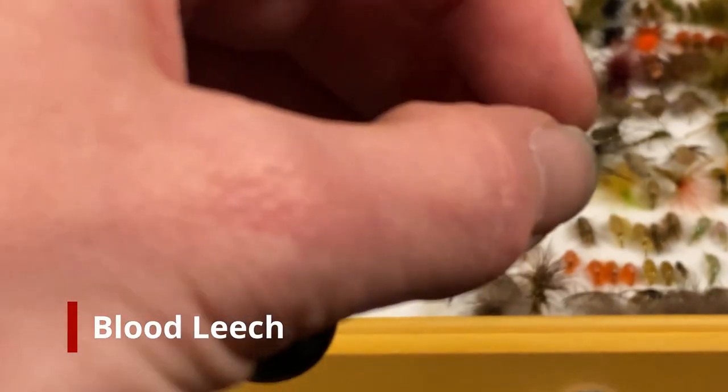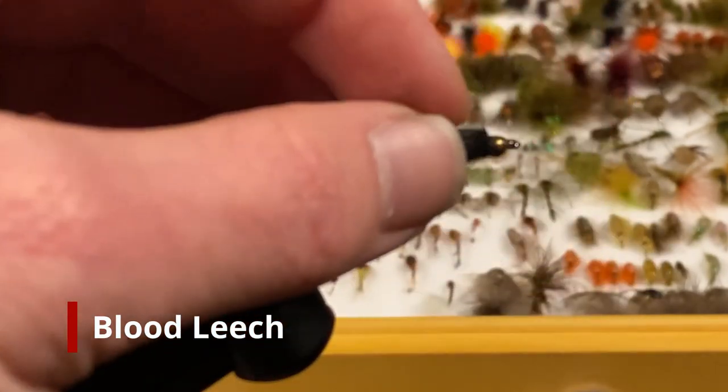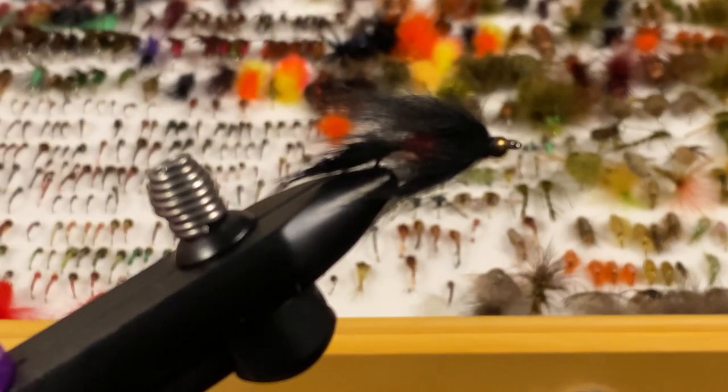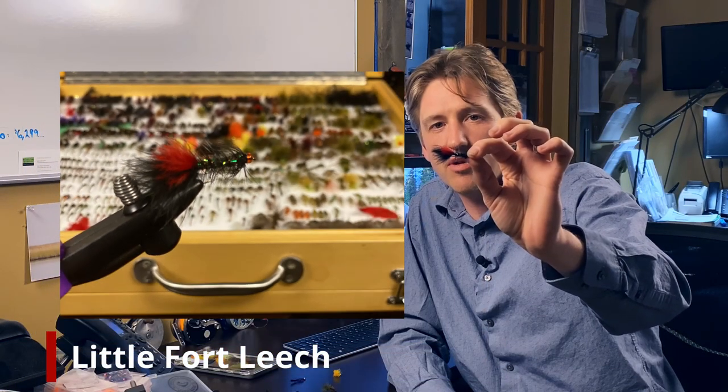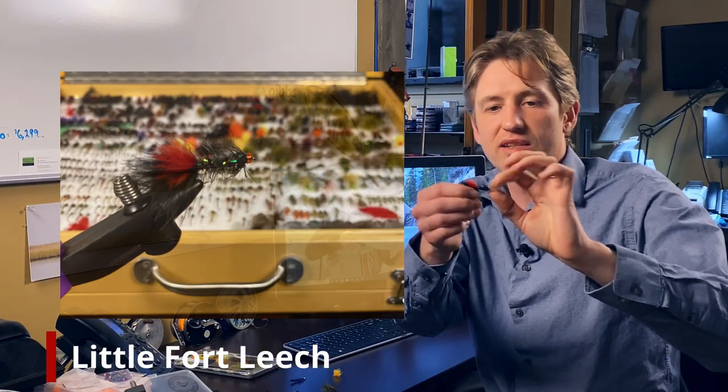Now on the leach front, we can't get away from that. I've got Andre's Blood Leach, which is a bead-headed one — it's a little bit heavier, not designed to be fished under an indicator. It's a cast and strip style pattern. It has a wonderful blood red underbody to a rabbit black outer body, so it strips and moves in the water really nicely. And then we've got the Little Fort Leach — it's a classic one with that red top and that same orange bead. If I'm going to be dragging a pattern around a lake or cast and retrieving on a lake, it's one of the first things I go to.